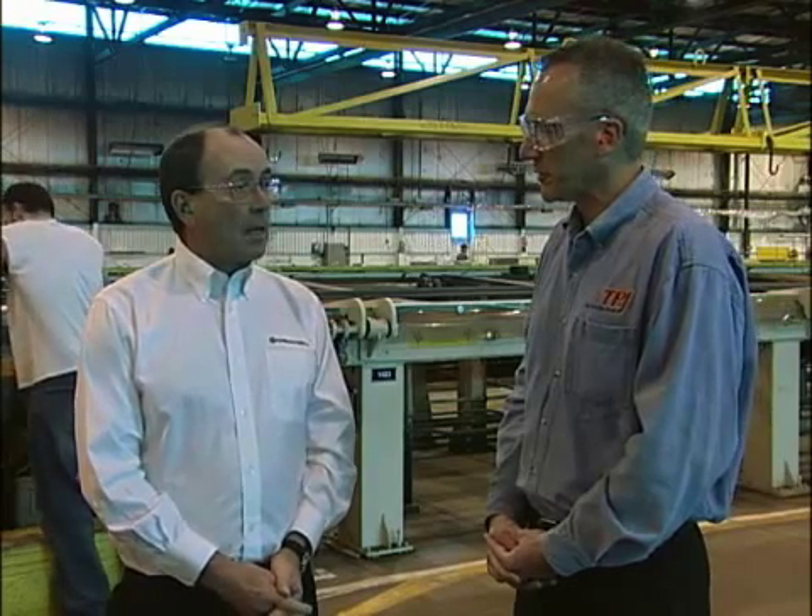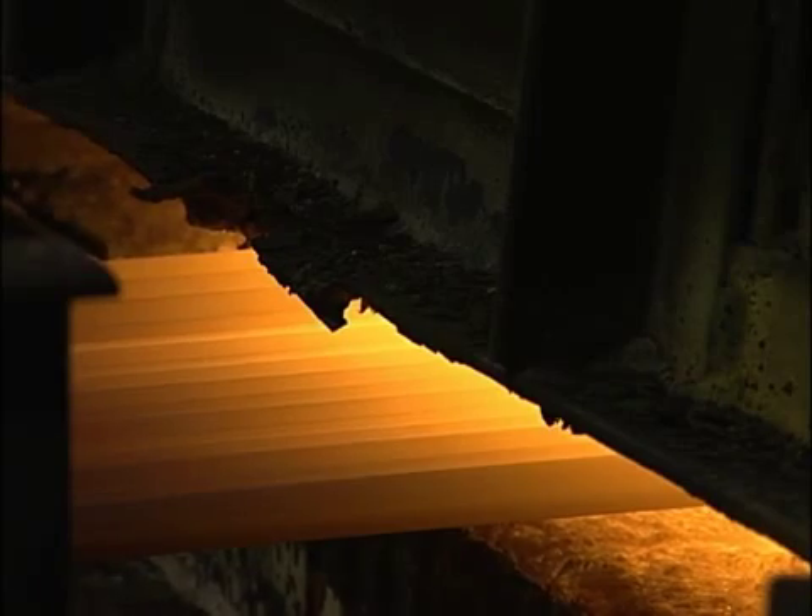The furnace anneal is typically used for alloys such as AL-6XN, which has a lot of nickel and molybdenum. How long do you hold the material at temperature? In the furnace anneal, we are as long as eight minutes. In the in-line anneal, with alloys like our superferritic C-Cure, it's much, much shorter — typically on the order of 15 seconds.